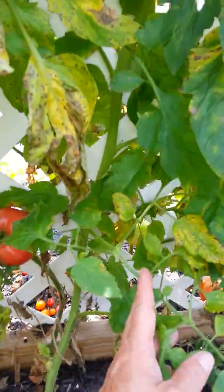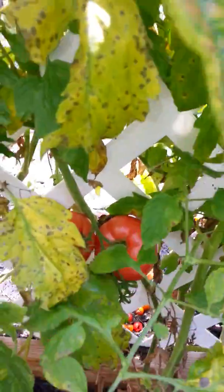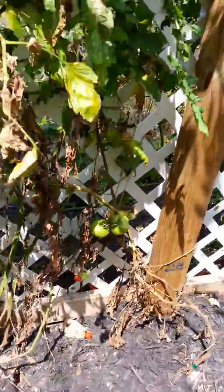I lost all my starts this year — set them out and forgot to bring them back in, and the sun killed them. Lost 72 plants. So I was at the mercy of whatever the local greenhouses had. These are Burpee steak tomatoes. That's what my neighbor gave me. Look like they're pink.